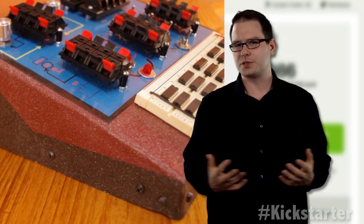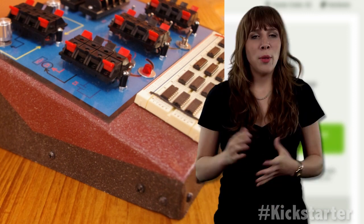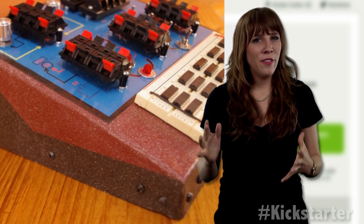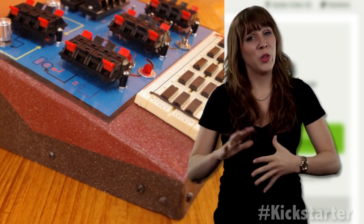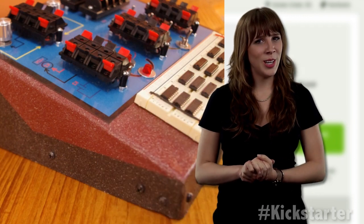For him, creating the Krofi was just another easy day on the job, although he did admit to struggling a little. The metal enclosure proved to be his biggest challenge — turns out that flight simulators are a cakewalk compared to working with metal enclosures for prototypes. Otherwise, it was a straightforward logical design.